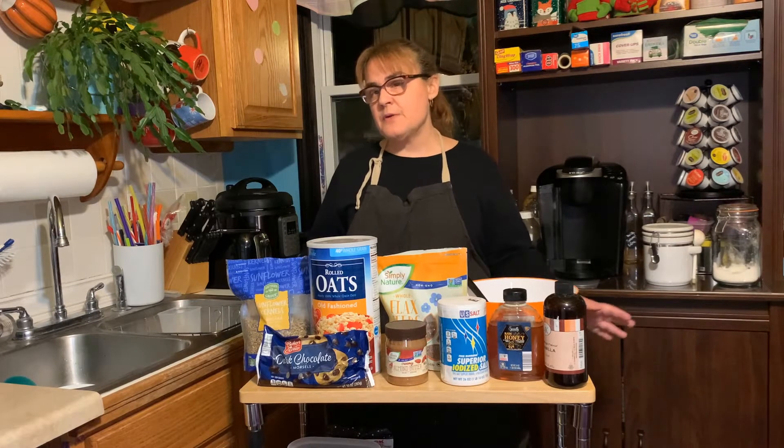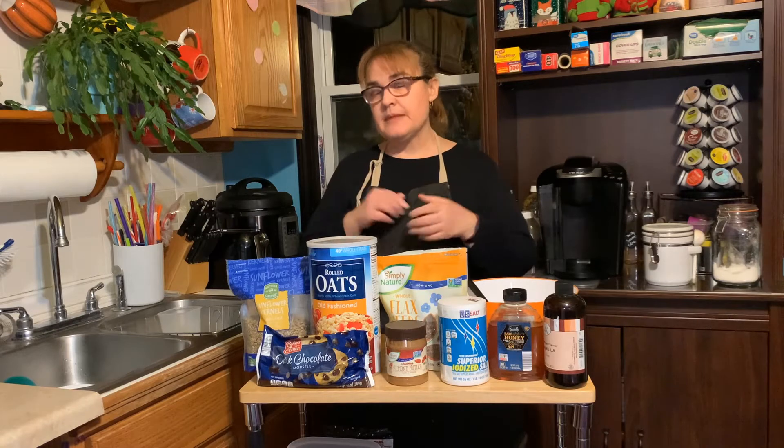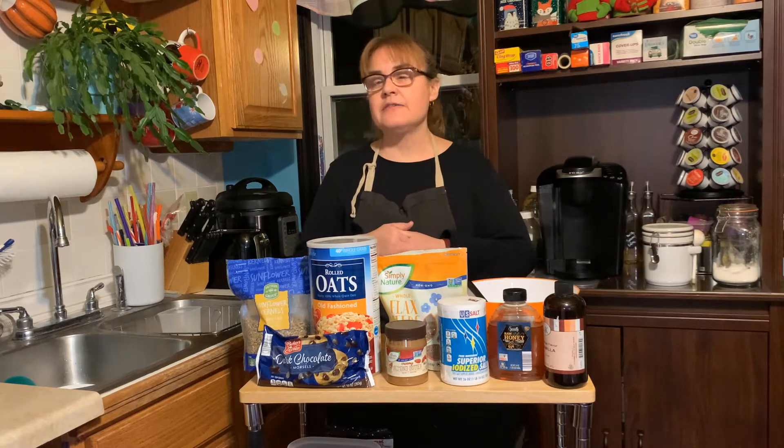The first thing we do when we come into the kitchen is wash our hands — I've already done that. Next we need to gather our ingredients.